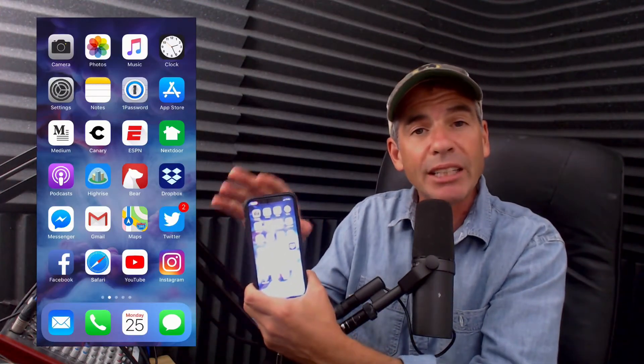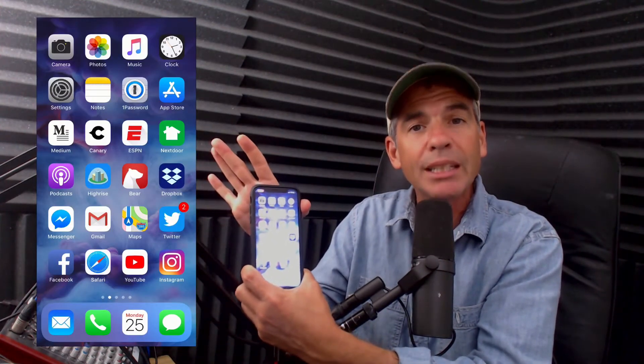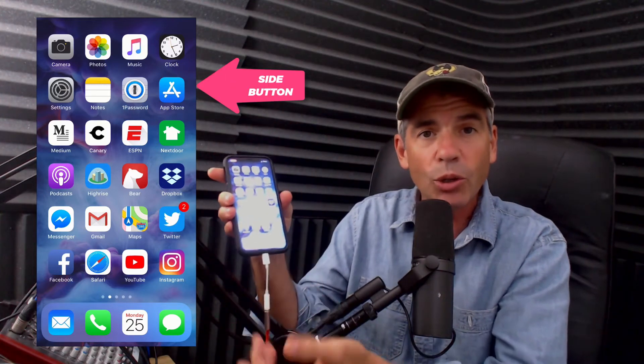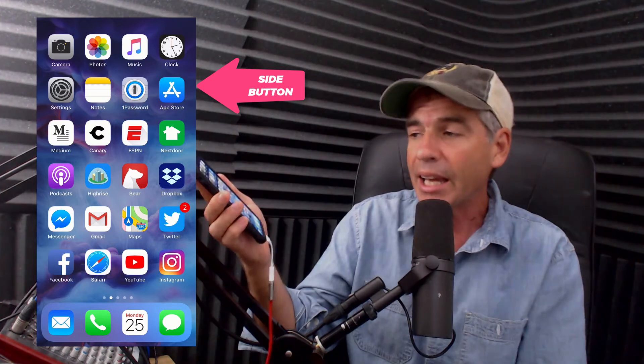So there are a couple of ways to activate Siri. Press and hold on the side button — Siri will listen to you until you let go. And the other easy way to do it is to just say, Hey Siri.